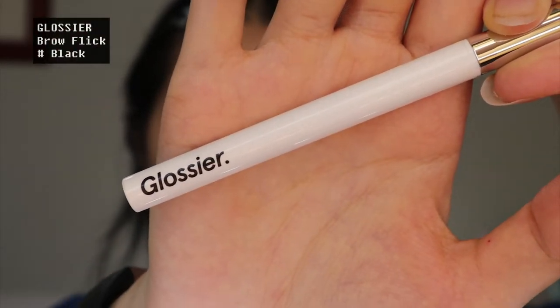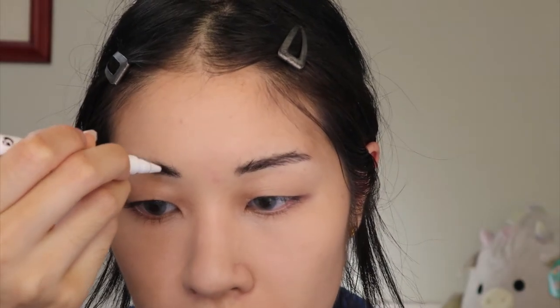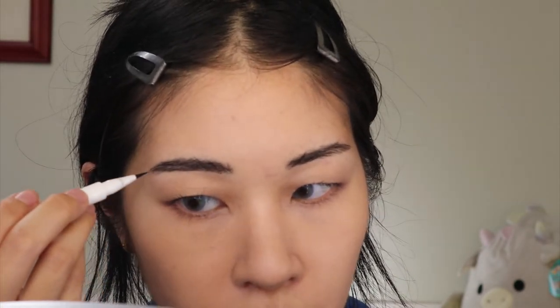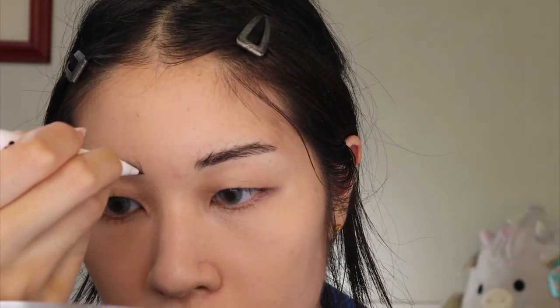I'm going to take my Glossier Brow Flick and fill in my brows with this. I'm definitely super interested in trying the Anastasia and Benefit pens because those two companies make such famous brow products. That Benefit pen with the prongs — every other prong product we've tried has always been such a failure, but everybody really seems to love the Benefit version. So I definitely want to try it — I could fill my brows in even faster because it has the prongs.